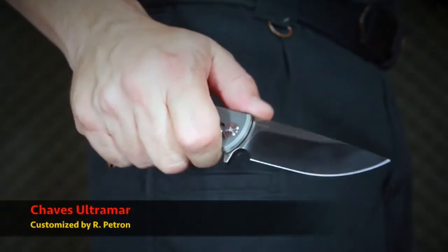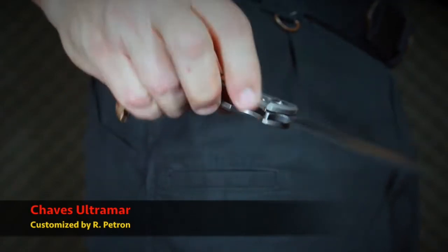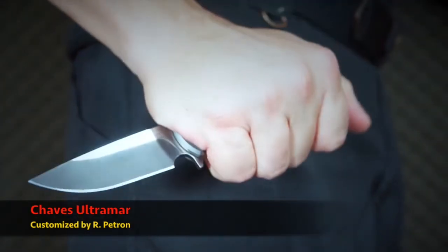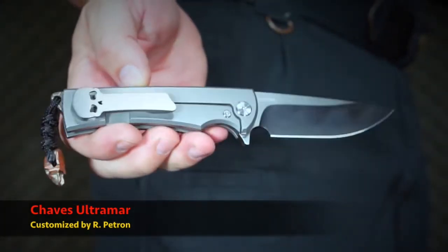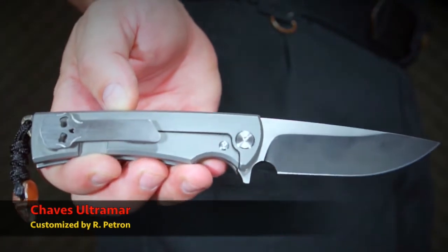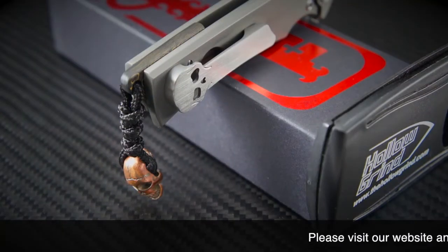It's pocket time. The Chavez Ultramar rides light and tight in the pocket. The very end of the pocket clip grips nice and tight so you won't have to worry about losing it. The mega-tuned flip is outstanding, and the lockup — already solid from Chavez — is even crisper after the Patron tune-up. Fills my large hands well and feels well balanced in either standard or reverse grip.